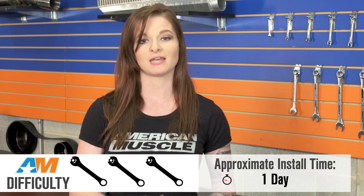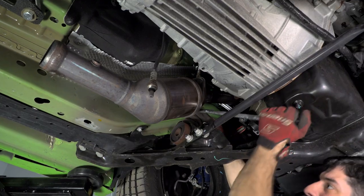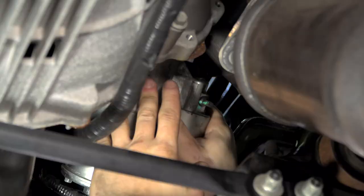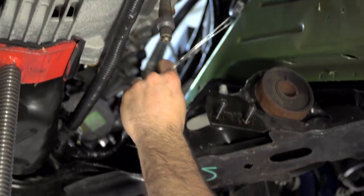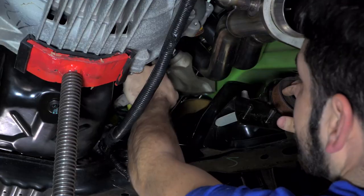Install of the H-pipe alone is not difficult at all — it's just a basic mid-pipe swap that doesn't involve removing any other items or any cutting. But since you'll most likely be installing this along with the Cooks long tube headers, you can expect a project here. Because of the combo install, you can expect a full three out of three wrenches on this one and a full day in the garage if you do decide to tackle this yourself. If you don't have a helping hand or much experience in this area, it might be better just to take the car to a shop. You can do it on a jack and stands, but a lift will make it easier for sure.